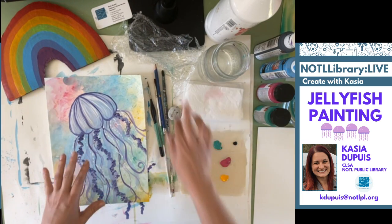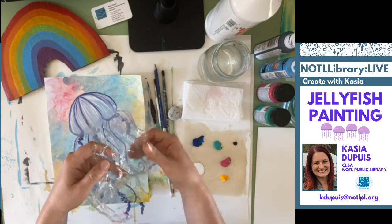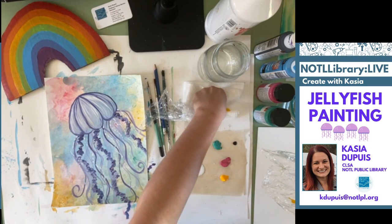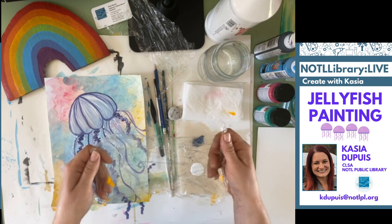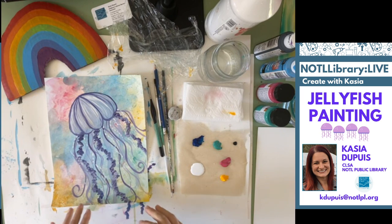You're also going to need saran wrap or some plastic wrap. I have two pieces here. We're going to use this to make the background texture. I got a little bit of yellow on it — I'm just going to roll with it and make it work, because sometimes the things you weren't anticipating, or you think are a mistake, are actually the best things — the things you love about your painting at the end. I think we went through everything we need for today's session, so let's get started.